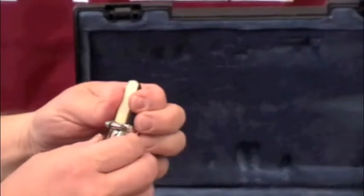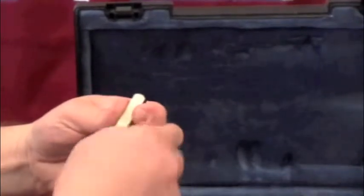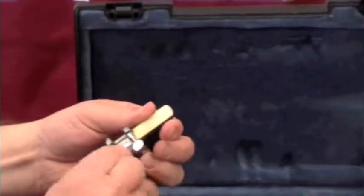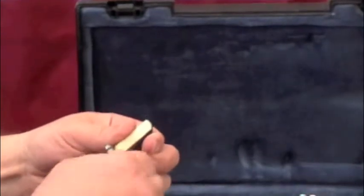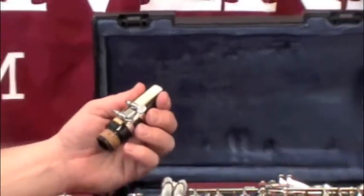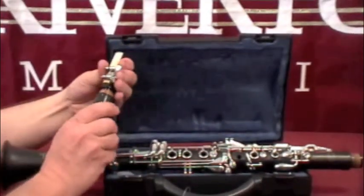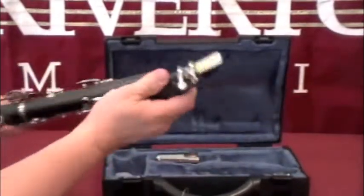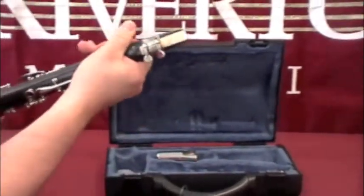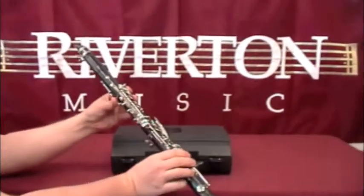Once the reed is in place, slide the ligature down and tighten the screws. There's no need to over tighten the screws — it just needs to be snug enough to hold the reed in place. Then attach the mouthpiece to the barrel, and then the barrel to the clarinet, and you're ready to play.